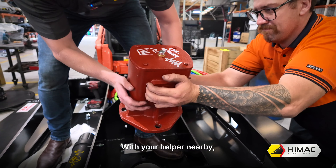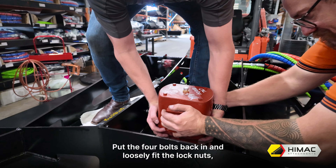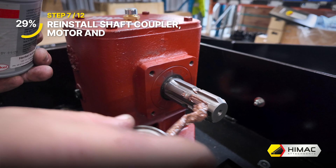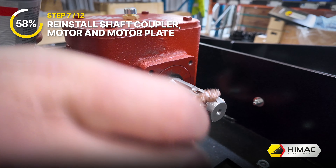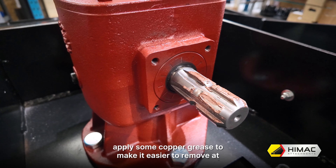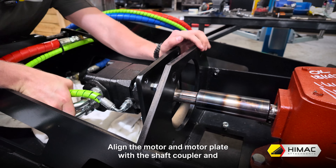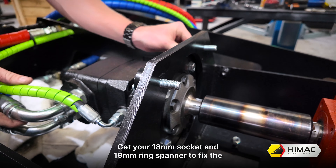Store the bolts and nuts in a safe place. Step 6: Replace the gearbox. To lift the gearbox out, you may require your helper to assist as the gearbox is heavy and you need to reach over to access it. With the gearbox removed, take the time to inspect the area to ensure there are no cracks or damage and that the structural integrity is sound. With your helper nearby, lift the new gearbox in and align with the bolt holes. Put the four bolts back in and loosely fit the lock nuts, but do not tighten yet.